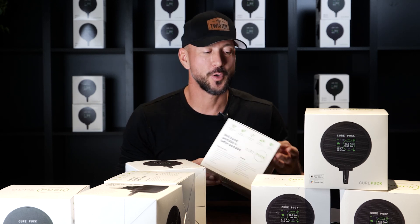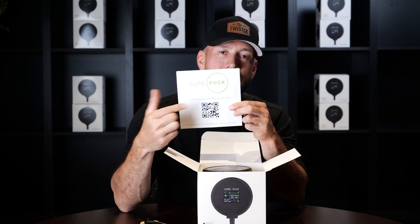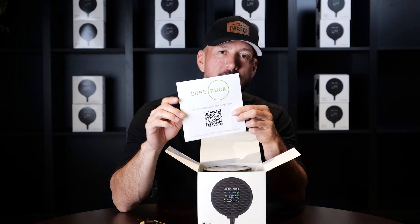Gen 2 setting it up. Let's go. Open the box. Keep this card — it's the QR code for the instruction manuals and all the support.